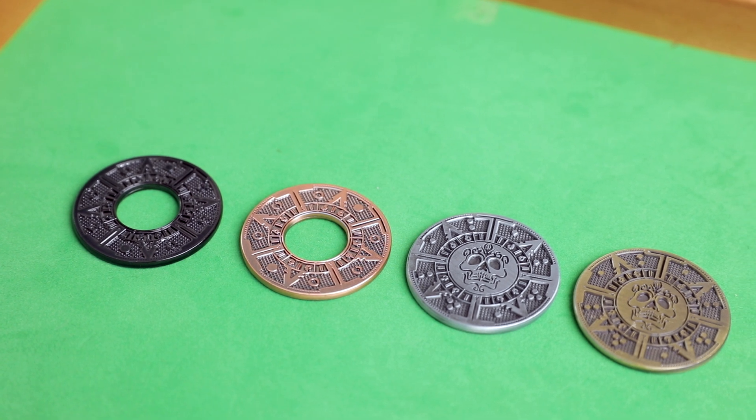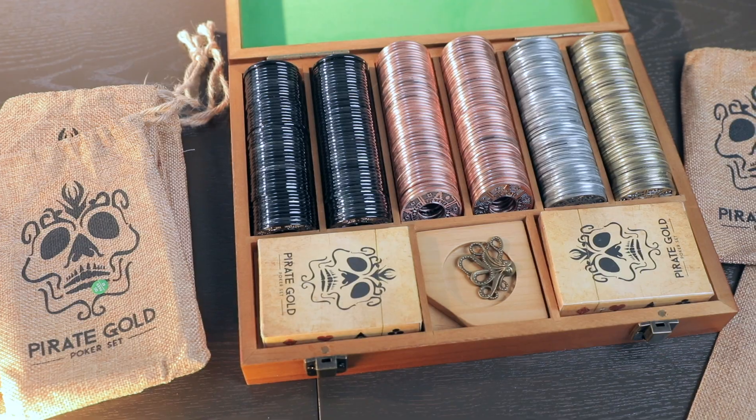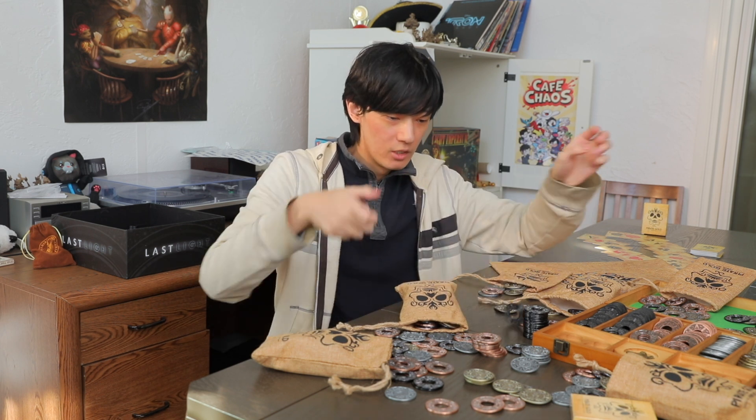These coin chips come in four different colors — gun metal, copper, silver, and gold. The gun metal and copper ones have a hole in the metal, which adds a whole new level to the fidget toy capabilities of these coins. It's really fun to constantly play around with them, spin them, clink them — and now you can absentmindedly stick your finger through these things. Absolutely incredible.